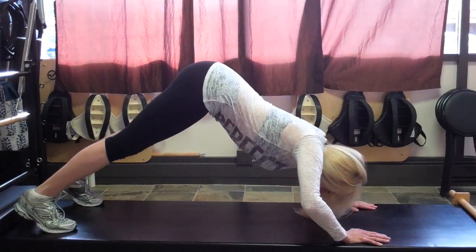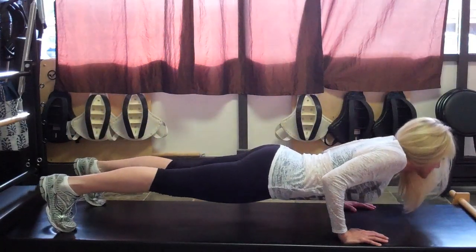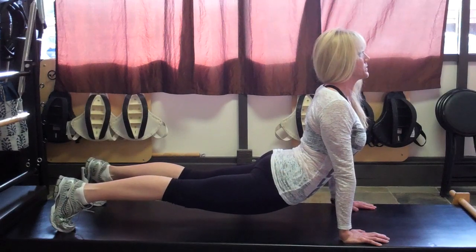Now, with your rear end up in the air, you're going to almost form like a flowing wave motion that leads with your head. So you're going to tuck your head under, extend yourself through the hips as you lift your head, chest, and shoulders up.